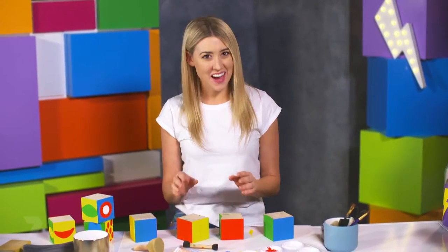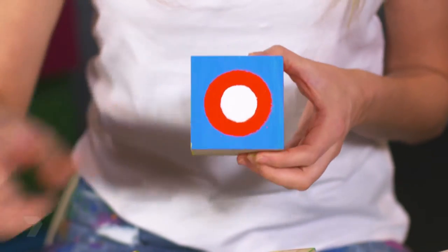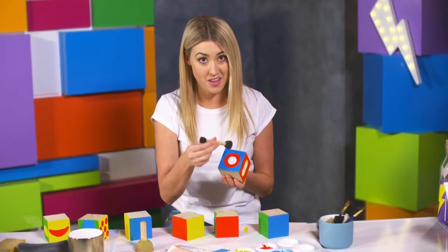Now they're all nice and dry, it's time to add on some detail. I've got a little tip for you - it might be a bit scary trying to draw a perfect circle, so I got some round sponges. You just dip it in your red paint, splotch it on, wait for it to dry and then do the same again with a smaller sponge for the eyeball.